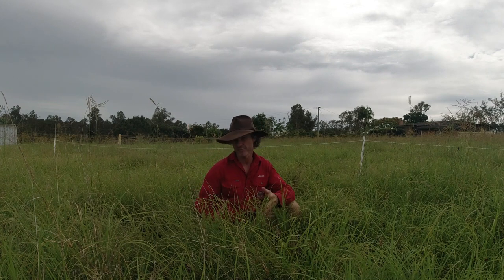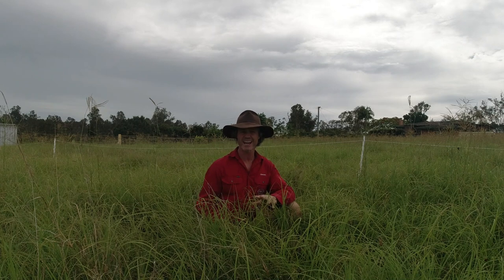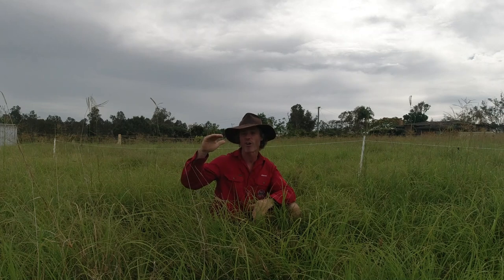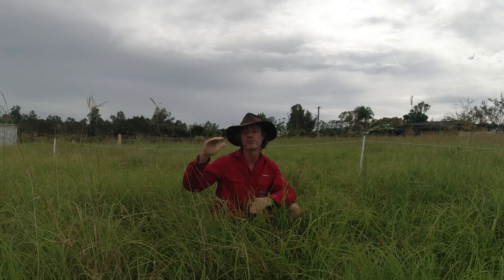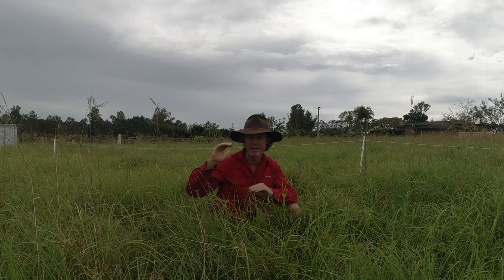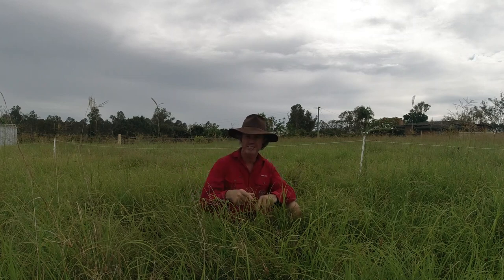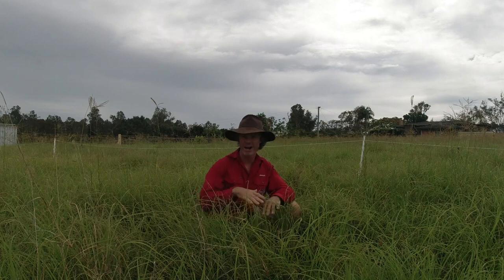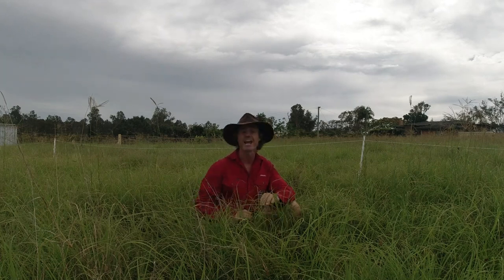G'day guys, Jason from The Utter Farm. I'm actually on the trial property this morning. What I want to talk about today is what actually makes quality forage, then I want to cover the three stages of pasture growth and from those three stages which is the best stage to be introducing your livestock into your cell grazing system — when should they be grazing, at what stage and why.